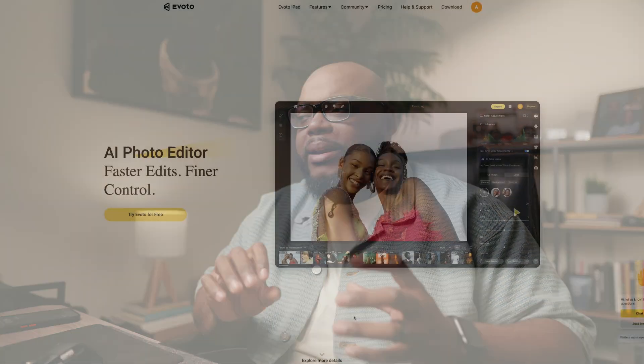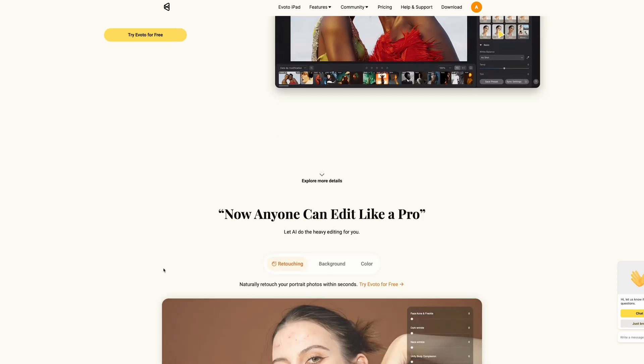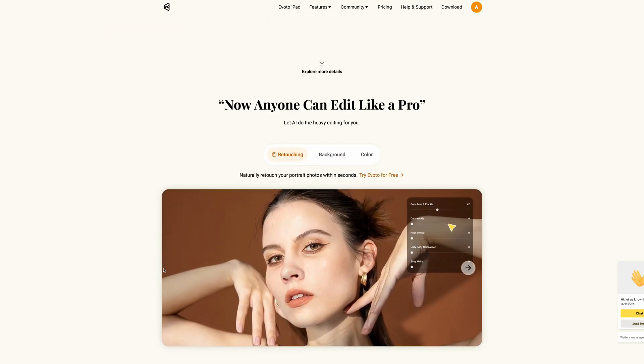It is a full retouching suite and it does some really cool things. If you haven't heard about Evoto AI, they're fairly new — they've been around since 2020. It's a full retouching suite, a standalone program that stands on its own. It's not a plugin for Photoshop, Capture One, or Lightroom. It has its own program. So with that being said, we're going to hop right into it.